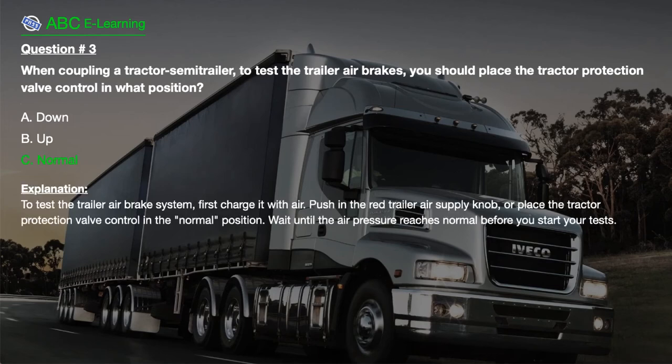The correct answer is C. Normal. Explanation: To test the trailer air brake system, first charge it with air. Push in the red trailer air supply knob, or place the tractor protection valve control in the normal position. Wait until the air pressure reaches normal before you start your tests.